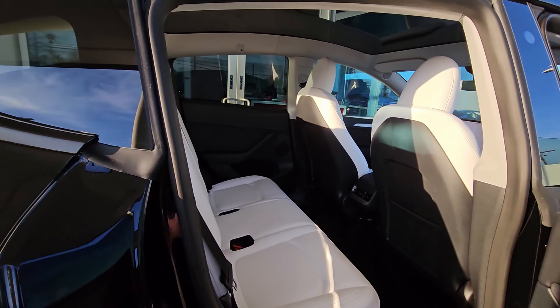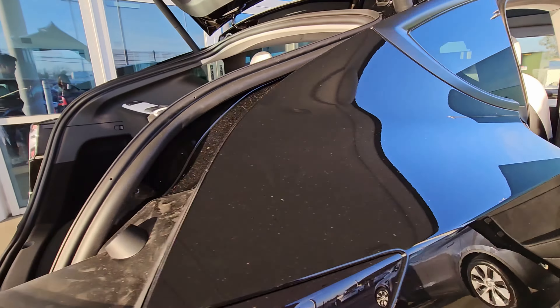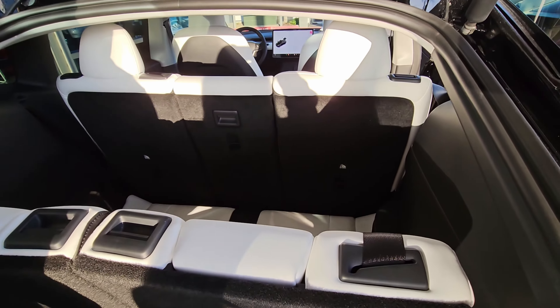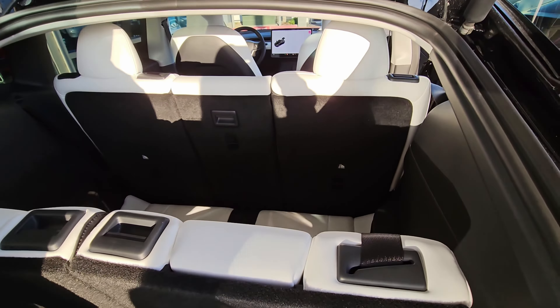Check out the rear. This is the rear — you can see the third row. These seats go up — great.